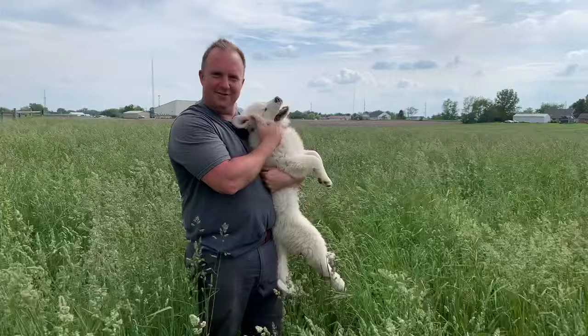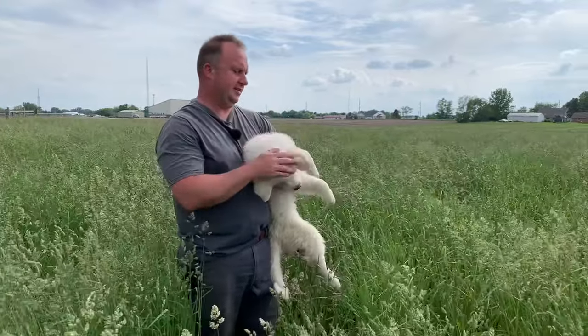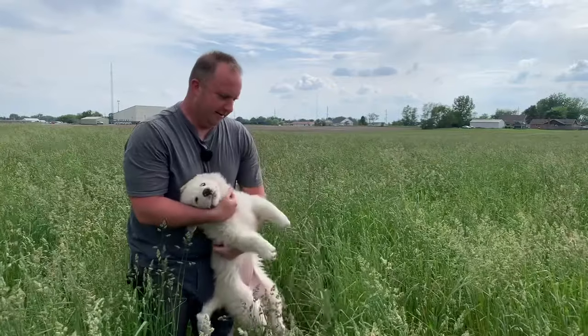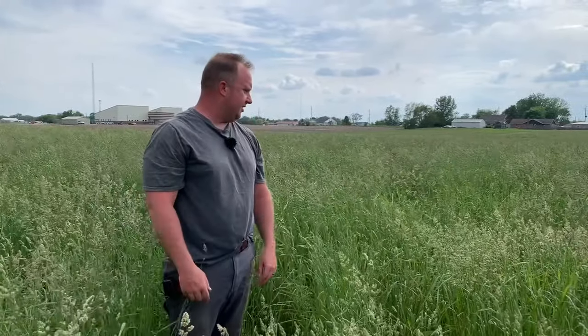This is actually Mavis. Mavis is our new puppy — she is a Great Pyrenees and she's going to be protecting our livestock. So I guess this is as good a time as ever to introduce her to you. She is out here following us around. Anyhow, that is all I have to say right now about that. Thanks for joining us again today, and I look forward to seeing you again next time.